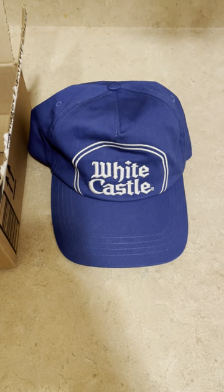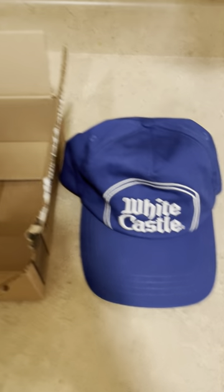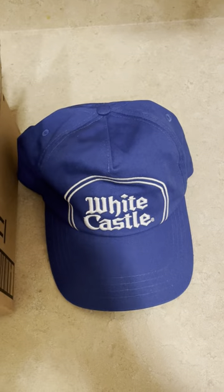Hey guys, Dave here. Some quick advice on how to ship a hat you sold on eBay. If it's a baseball hat, you can get a box that you saved from Amazon that's small, fits the size of the hat, and collapse the hat because then it will fit inside said box.